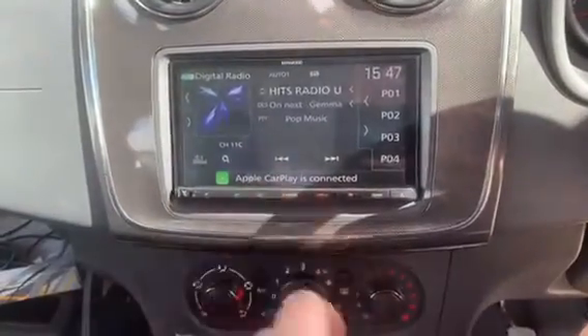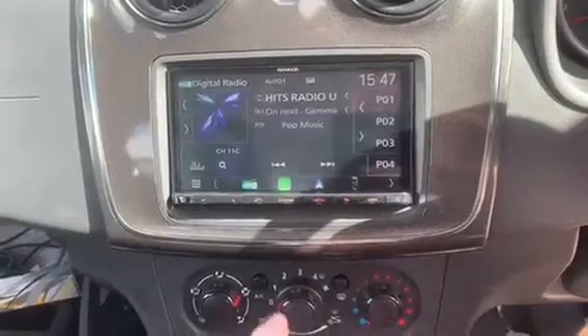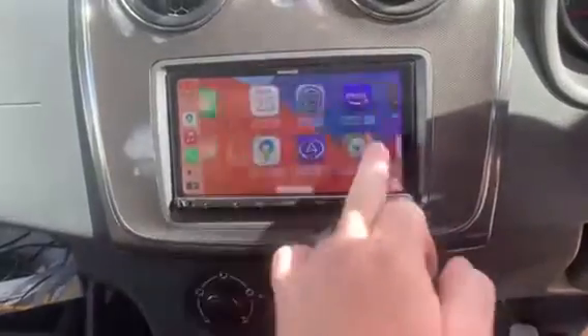You can see that Apple CarPlay is connected. This unit also does wireless connectivity. You can also see all the apps that are compatible and you can select them no problem.